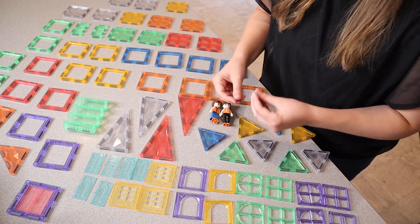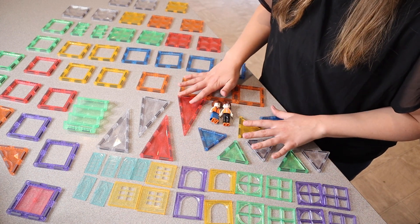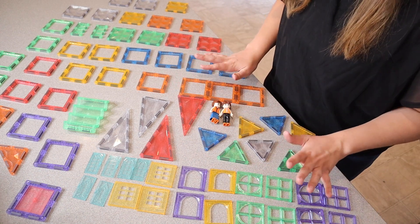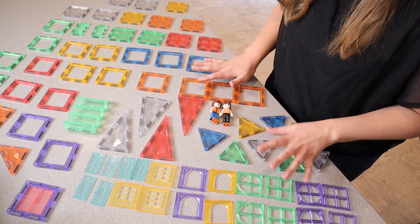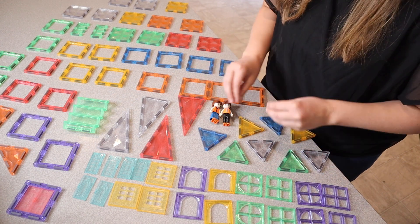For older kids, they can build something and put a little light or a flashlight inside of it, have it shine through, and just create something with their imagination. I'm going to go ahead and have my kids play with these so you can see what that open-ended play looks like, and I'm so excited for them to be able to build and imagine with these.